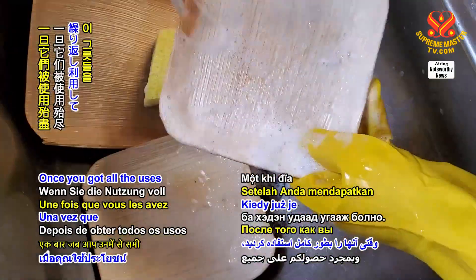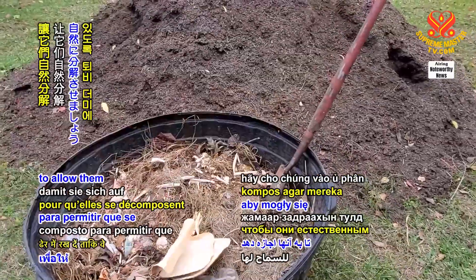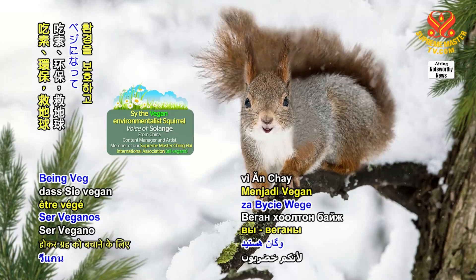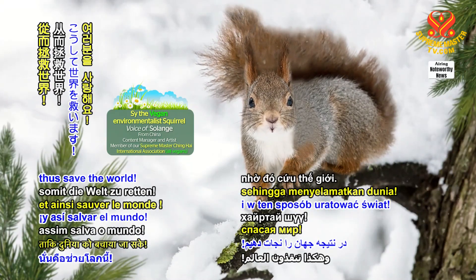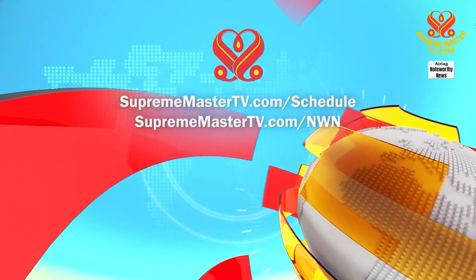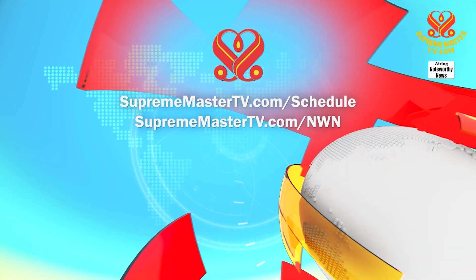Once you got all the uses out of them, place them in a compost pile to allow them to naturally decompose. Love you for being veg and going green to save the planet, thus save the world! Our programs offer many languages. Please visit suprememastertv.com/schedule and suprememastertv.com/nwn.